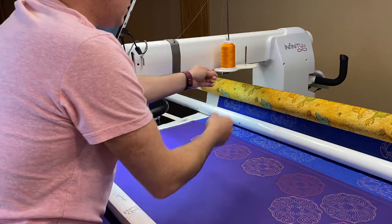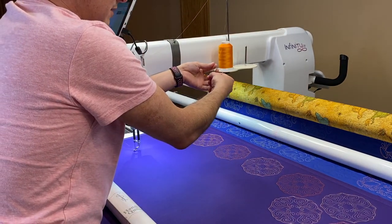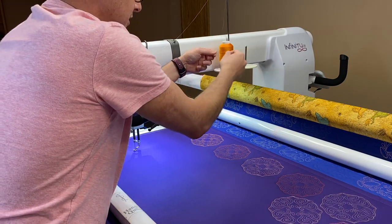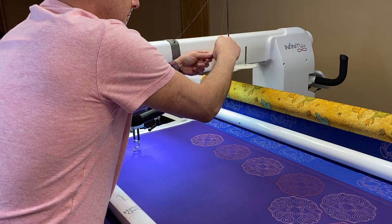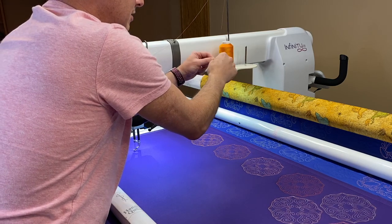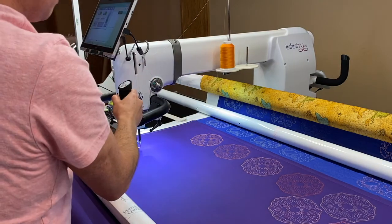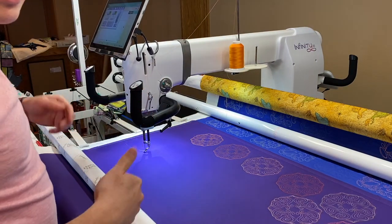You'll notice I've changed because I didn't finish this yesterday — my knee started hurting. I just had knee surgery, so I had to get downstairs. I was going crazy not being able to quilt, but as soon as I was able to get up and come downstairs, I came back.